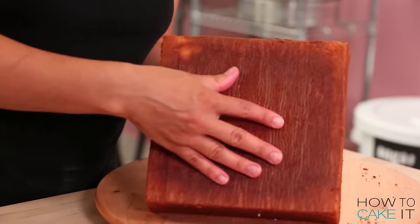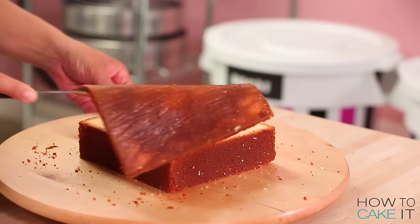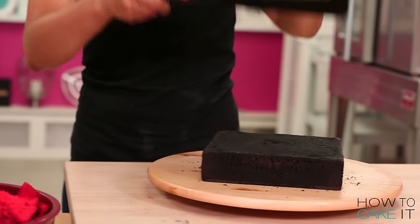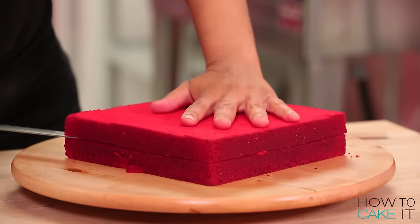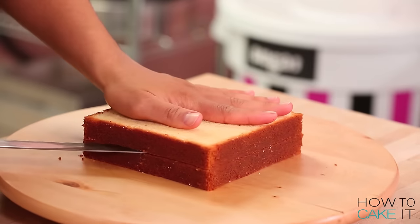I removed my cakes from their pans, leveled them, and cut off the caramelization from the bottom. For all the details on how I divided up my batter between my 6 square cake pans, you can go to HowToCakeIt.com or click the link below. Now I'm going to cut all of my cake layers in half horizontally. Susan and I have a lot in common — she's the CEO of YouTube, I'm the CEO of CakeTube.